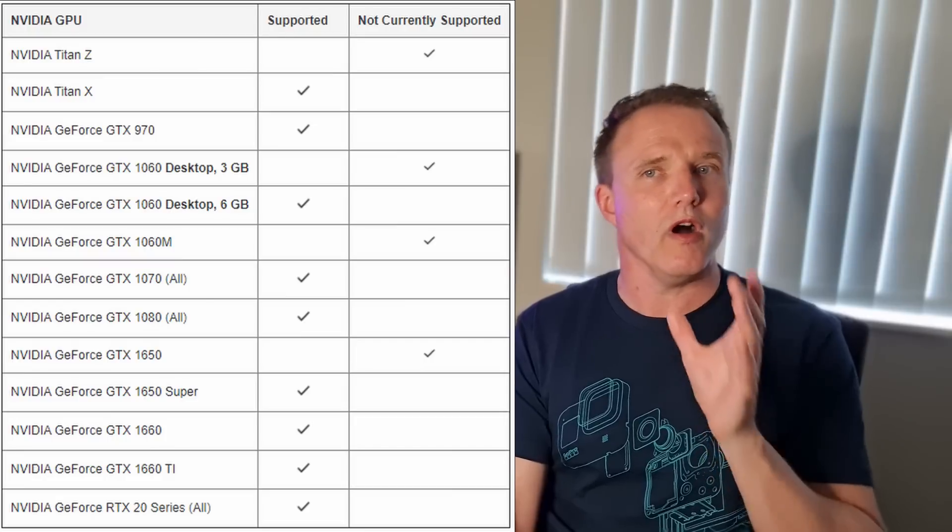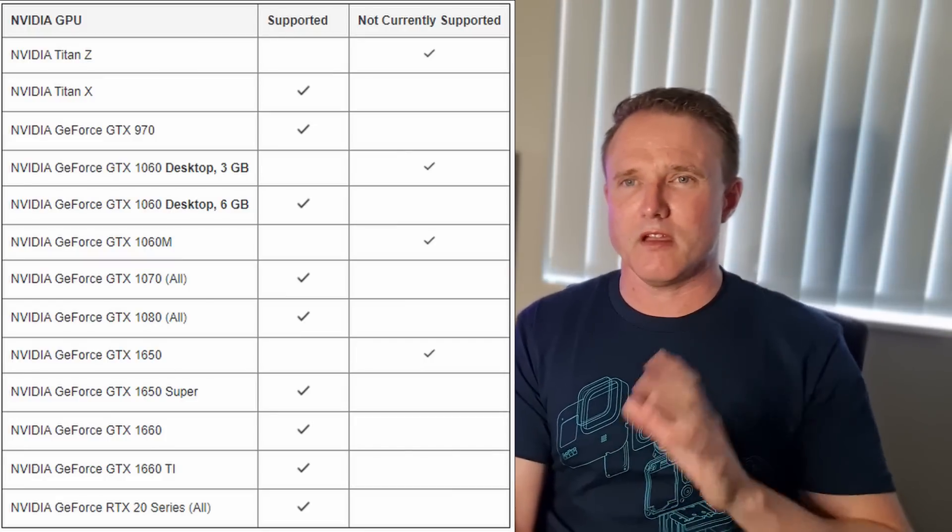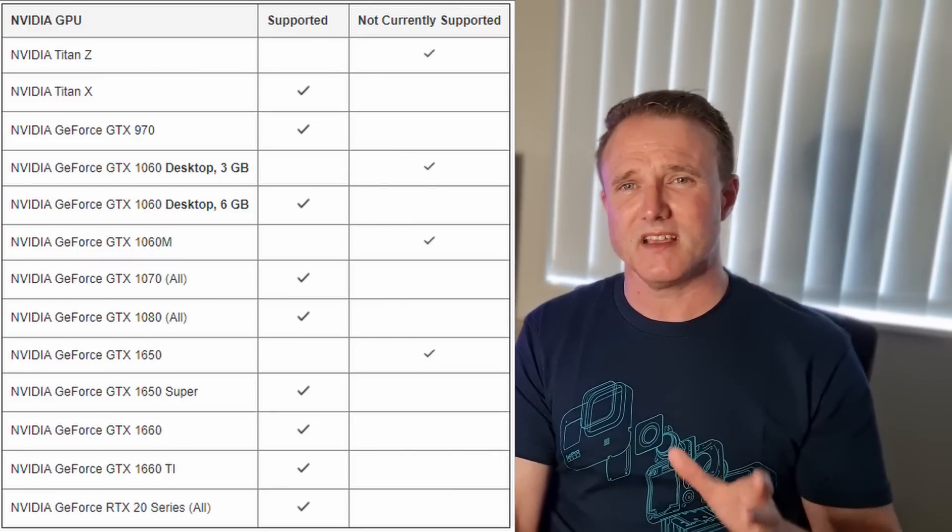Long story short, you'll need a PC with at least 8GB of RAM, Windows 10, and an Intel i5 or Ryzen 5 CPU or higher. For graphics cards, if you already have a PC you should be fine with an Nvidia 1660 or equivalent or higher. You can go lower according to those specs, but you're really touching the edge of the limits of what a PC can handle, and PC VR games are just going to get more intense over time, so you want to give yourself some longevity.